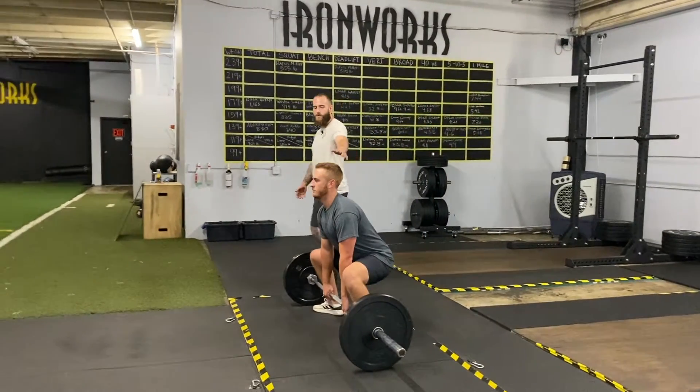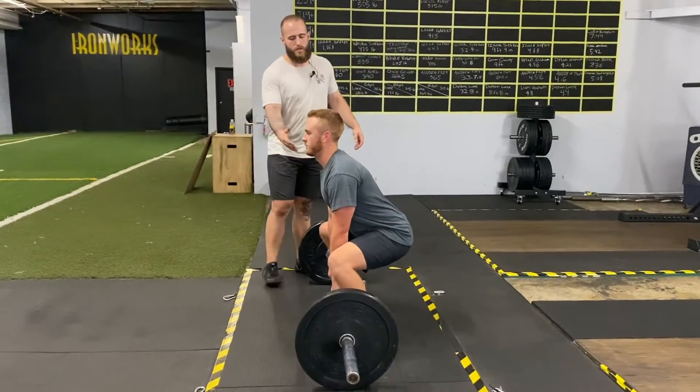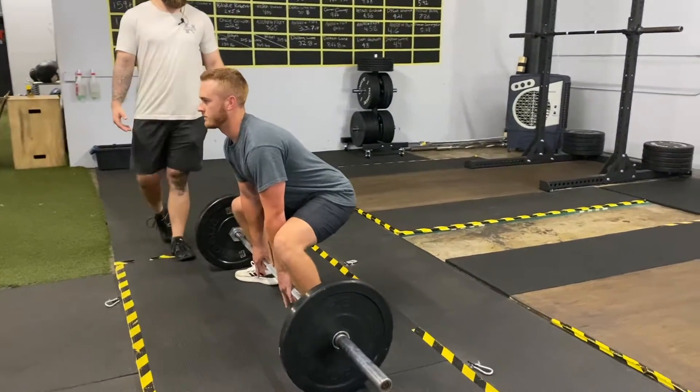You'll see a lot of people sitting upright, so one thing I'm going to have Josh do after this next pull is bring the shoulder over the bar a little bit, pull that bar back into his shins, and bring his hips up just a little bit — and then go ahead and pull.